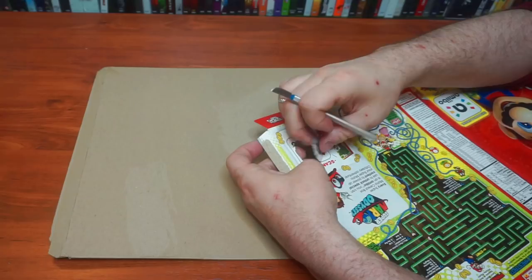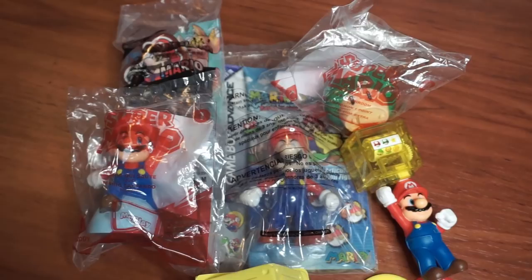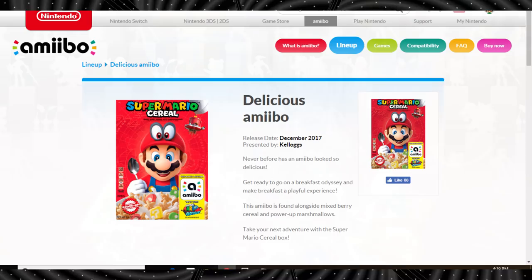If you didn't want to have a cereal box amiibo, you could create your own custom, or turn any suitable related merchandise you have handy into an impromptu amiibo figure. It's technically considered to be in the delicious amiibo series, as opposed to a Mario series, so consider keeping it somewhat food related. But for me, I wanted to make a miniature box.